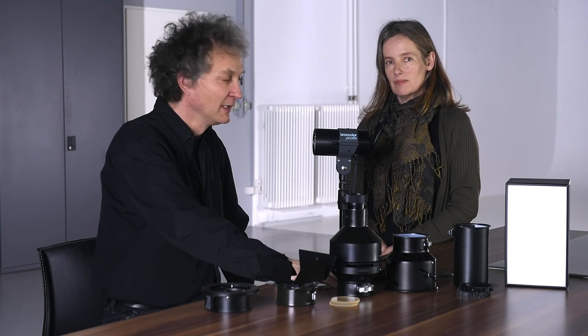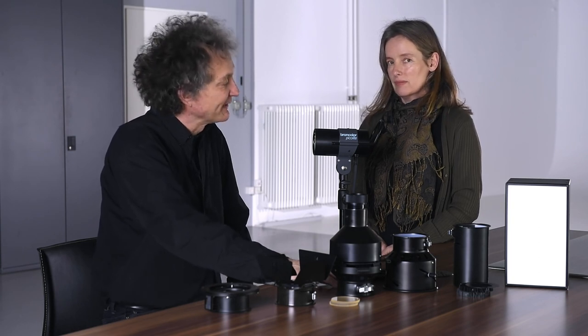Hi, I'm Nadia. Welcome. Hello everyone, I'm Osreccio, and we both are photographers at Brown Color. Today, Nadia, you brought us a picolight. Please tell us something about it.